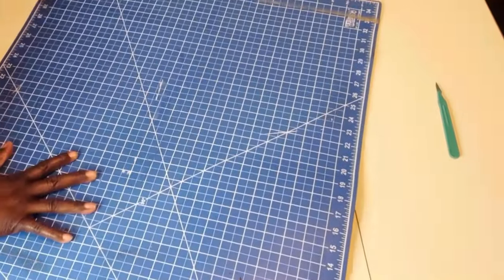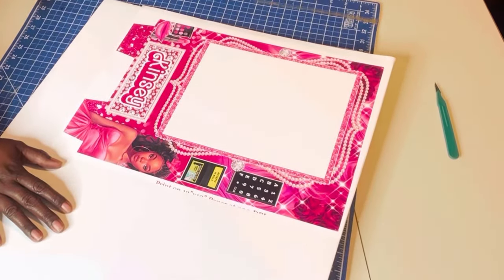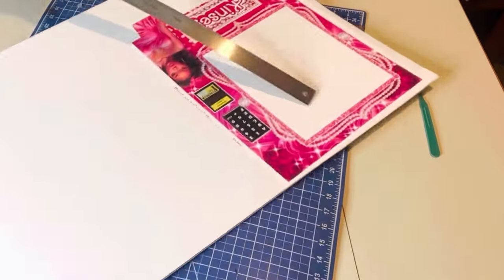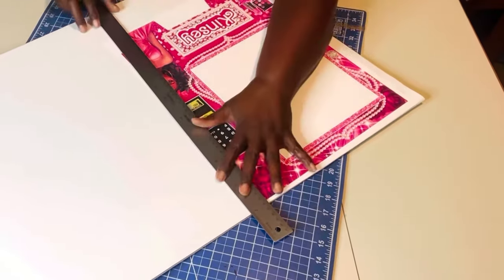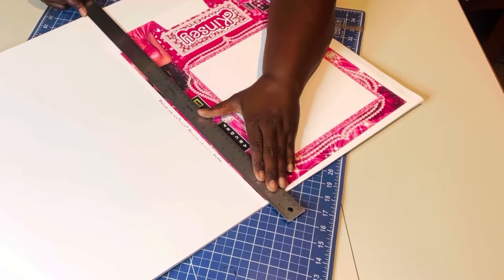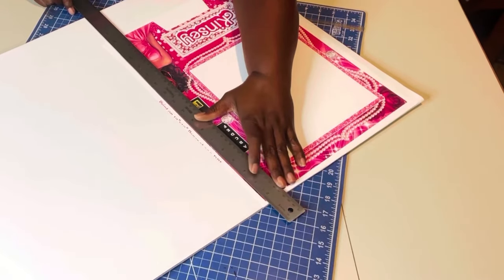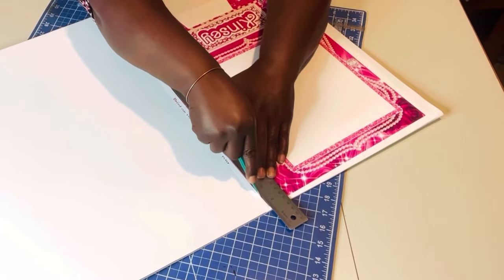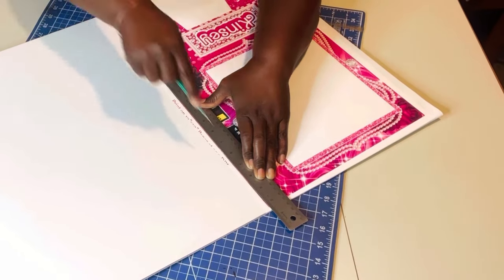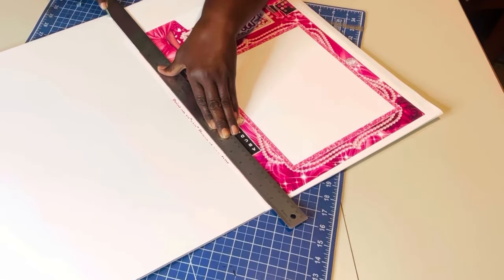Before I get started, I'm going to get my cutting mat and make sure that I'm pressing down on the cutting mat because I do not want to ruin my table. I'm going to grab my ruler, line it up, and basically follow the side of the vending machine and cut away the board. I am using a scalpel — this is my cutting knife of choice.